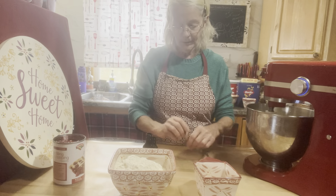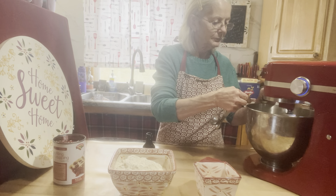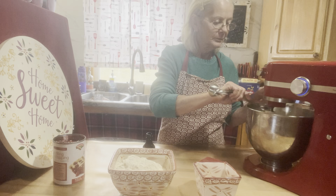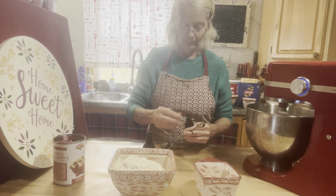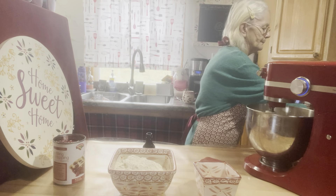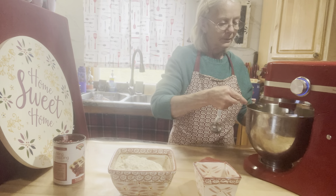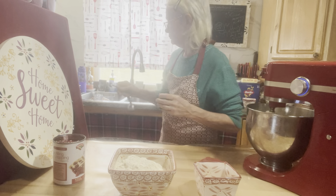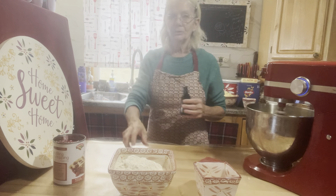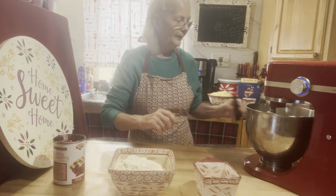And then you're going to add one teaspoon of the vanilla extract and one teaspoon of almond extract. Told you it was nice and easy — quick, simple, a good fast little dessert.